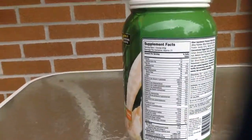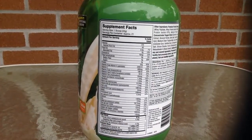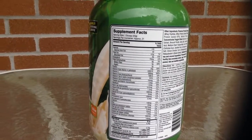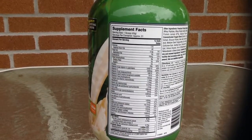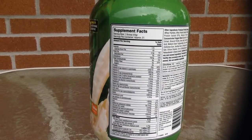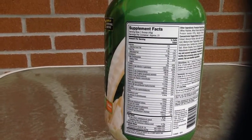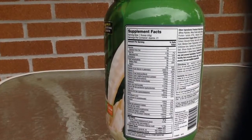Let's talk about supplement facts. Sorry about the video quality — my GoPro is broken so I'm recording from my iPad. One scoop is the serving size, which is 43 grams. Calories is 170, 40 from fat. Total fat is 4.5 grams. Total carbs is 8. Sodium is 140. I'm just going to go over the important things rather than naming everything, as that would take too long.